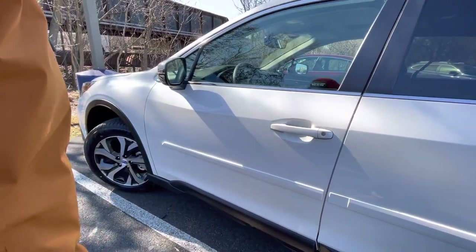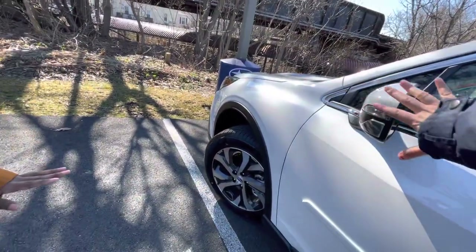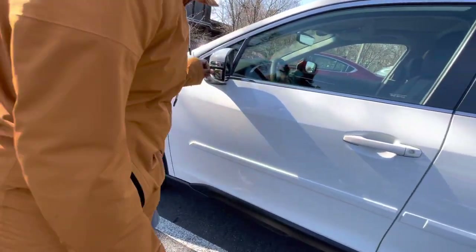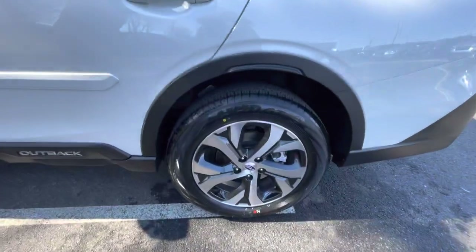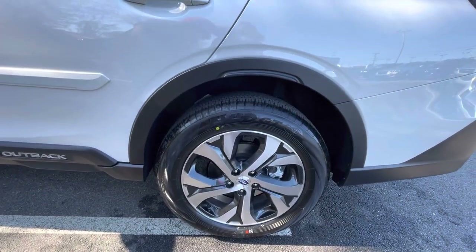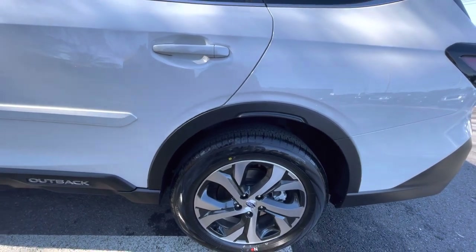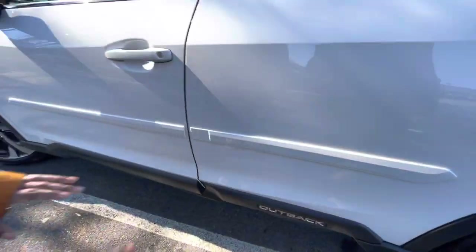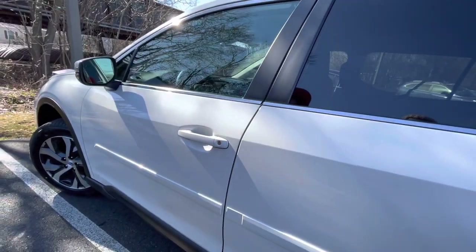That's it for the outside. The mirror will not automatically fold in when you shut the car down. For the wheels — alloy wheels come on the higher model. Is this the Limited XT? Yes — so these are the alloy wheels for that trim. The color matching looks really nice.